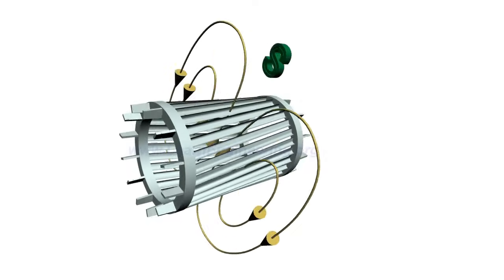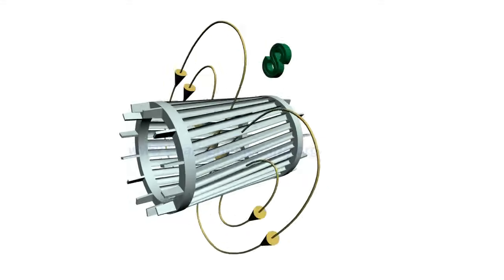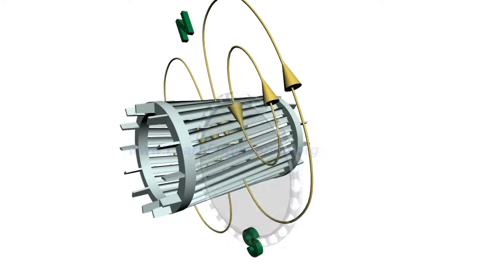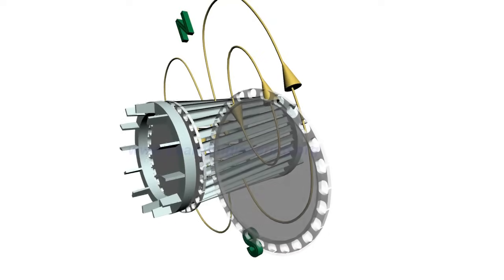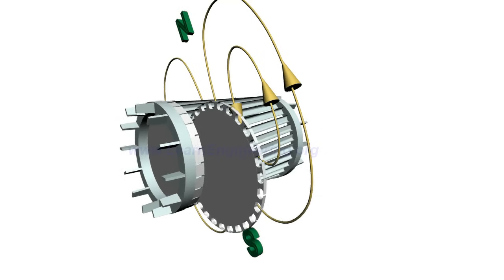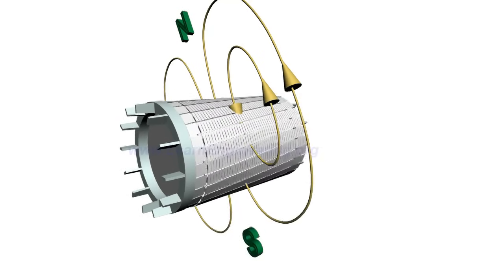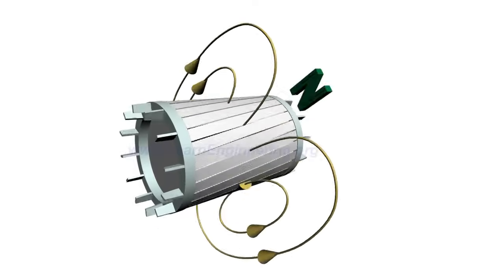Electricity is inducted in the rotor by magnetic induction rather than direct electric connection. To aid such electromagnetic induction, insulated iron core laminations are packed inside the rotor. Such small slices of iron make sure that eddy current losses are minimum. This is another big advantage of a three-phase induction motor — it is inherently self-starting.